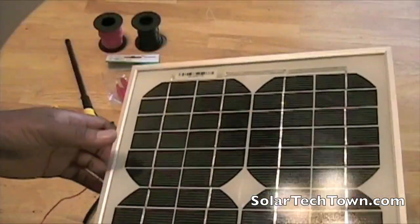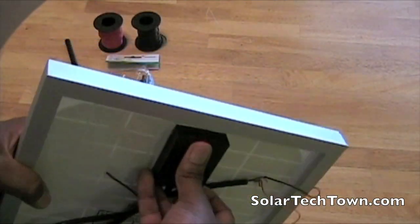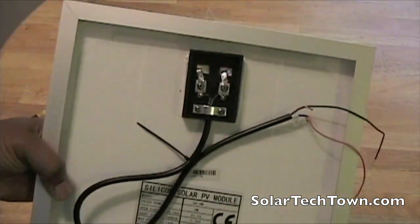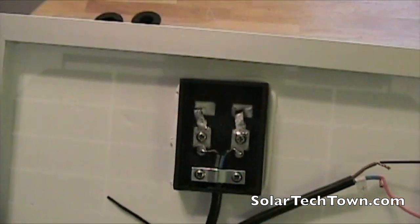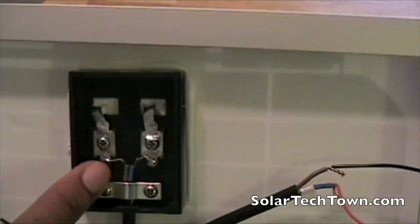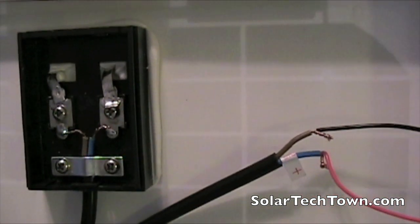Looking at the back here, it does have a junction box on it, but what it doesn't have — unlike mine — is a blocking diode inside. So I'm probably just going to have to install one of those if I do wish to use a battery with this system. Anyway, for this solar panel the blue lead is the positive and the brown is the negative.